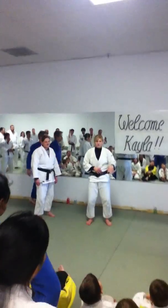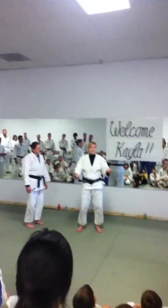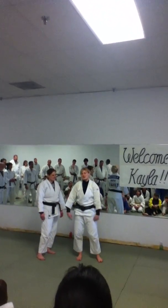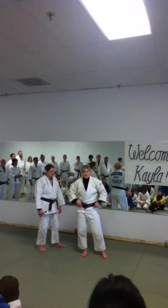Raise your hand if you know that throw. The version that I do is not off a lapel — it's not off a sleeve-sleeve grip. It's just off of one sleeve. It's just my variation, so technically it's Pedro's variation. It's a little bit different, and I hope you guys enjoy.